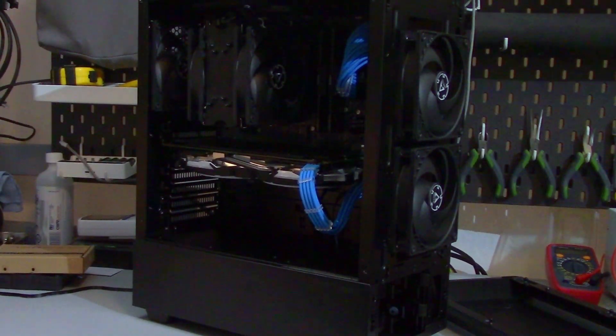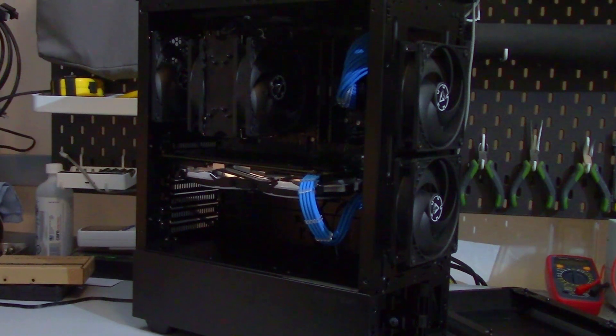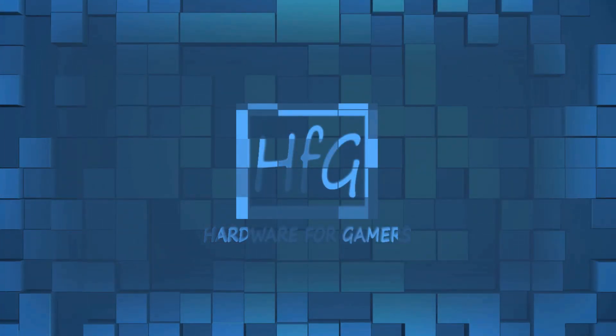Is it okay to put fans inside your case's front panel? Like a lot of things, it depends. What's up everyone, Eric here and welcome to Hardware for Gamers. I review and test PC cases, CPU coolers, and PC case fans. Now, the main reason someone would want to do this is to allow for more room for the video card. Another reason might be cosmetic — if you don't like the way the fans look inside the case, you can try and hide them.